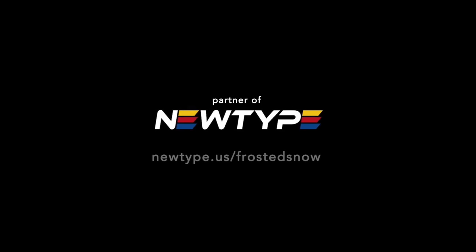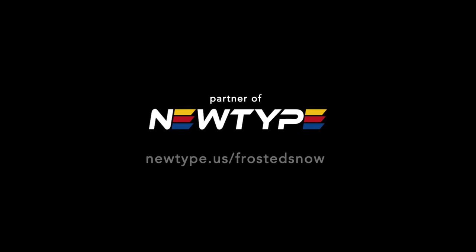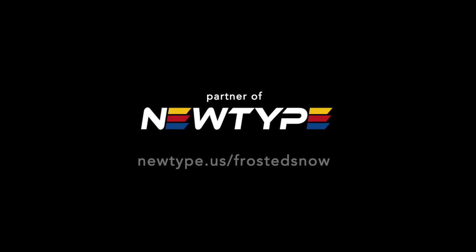Hey everyone, let's build up the Heat Axe for the TriStar Zaku. Nudetype is a fast and reliable source of gunpla paints and tools shipped internationally. Purchasing with my affiliate link nudetype.us/frostisnow also helps support me with a small commission.